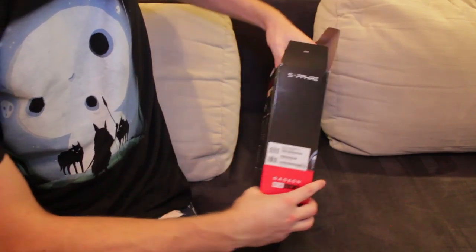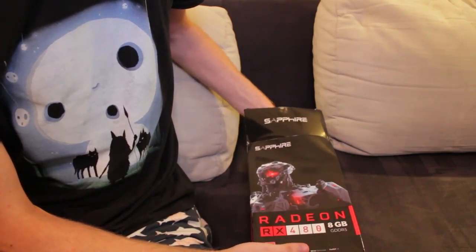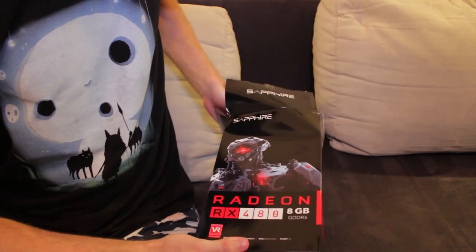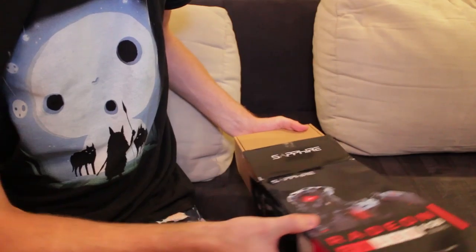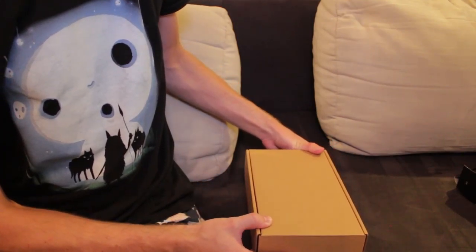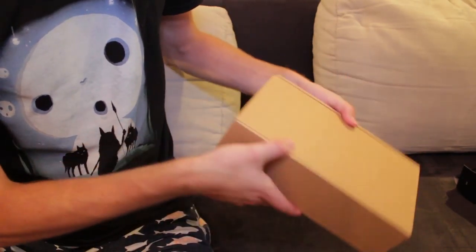Let's just open it. It's finally nice to actually buy a card that is in this generation for once, because I've been buying cards that are previous generations — not just one generation back, sometimes two, or even three, sometimes four. But that's because I used to not have money. And now I'm rich as fuck, as you can imagine. But no. Jesus Christ, what is moving in there?